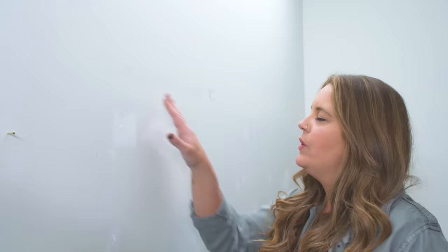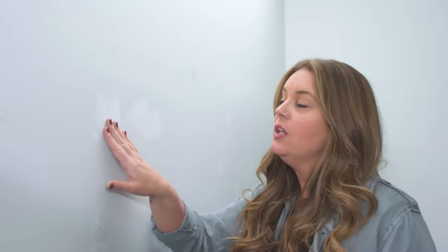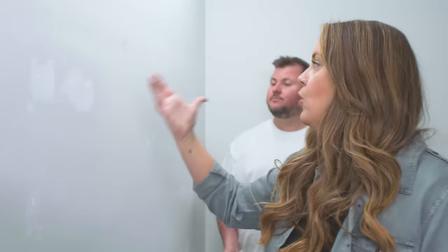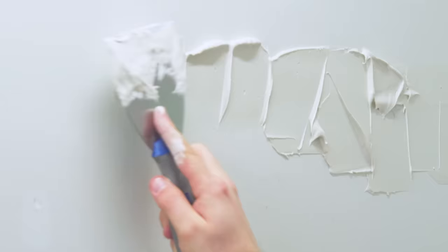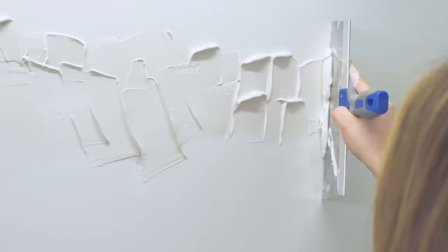Now that this is sanded down, we need to repair the holes and indents, and we can't use the same quick-dry spackle — we need to use joint compound, which is better for larger holes and imperfections. We're going to feather it out using a larger blade, scraping it across left to right in the same direction as the gouge. We need to allow the full dry time, and I'm even going to put a box fan on this wall to help cut down the drying time a bit.